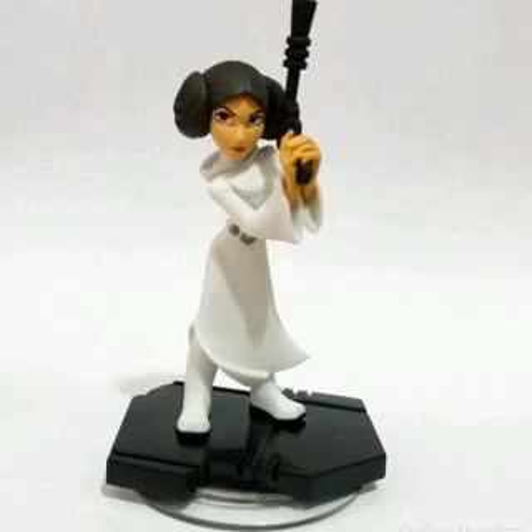The head sculpt is superb. Tilt Leia slightly to the side and you get a spot-on likeness to a young Carrie Fisher. The hair buns are hit and miss, so make sure you pick out a nice one in a store — we've seen some bad figures on shelves where the hair was all over the place.